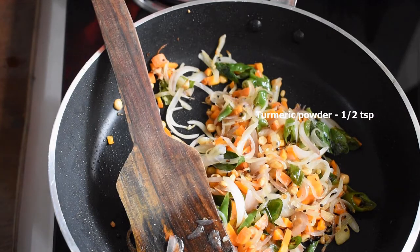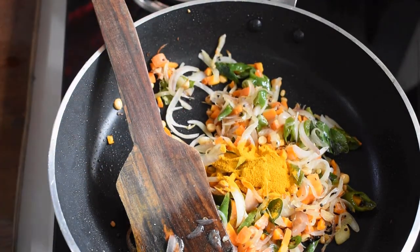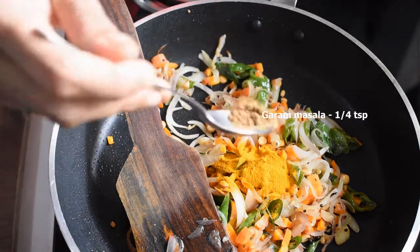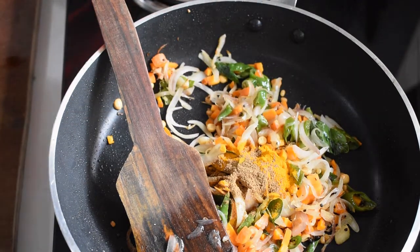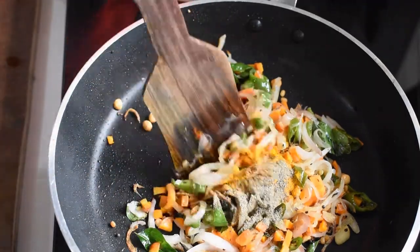Now add chopped carrots, then add all the masalas: half a teaspoon of turmeric powder, one fourth teaspoon of garam masala, and one fourth teaspoon of pepper powder. Give it a nice mix.